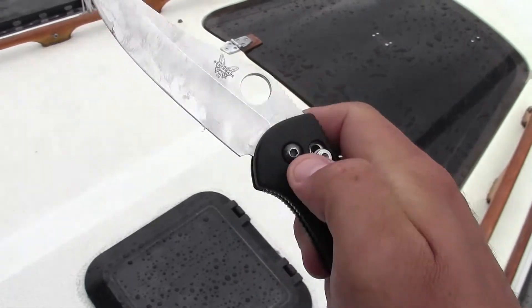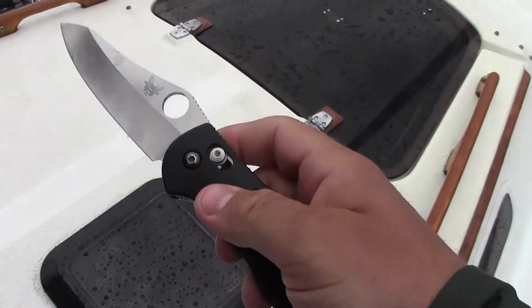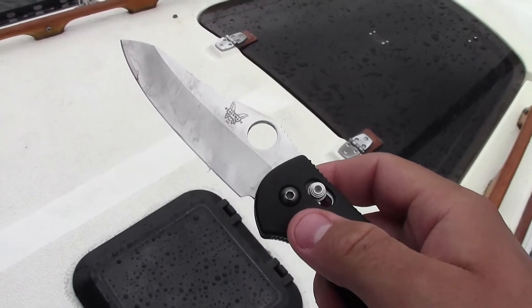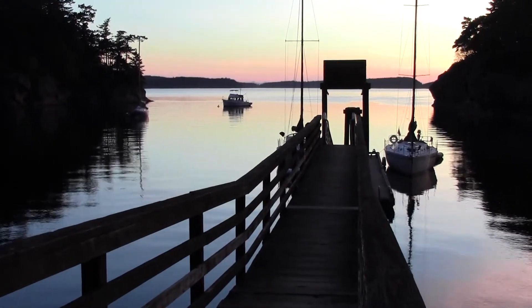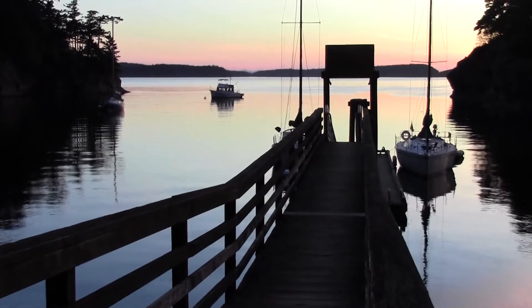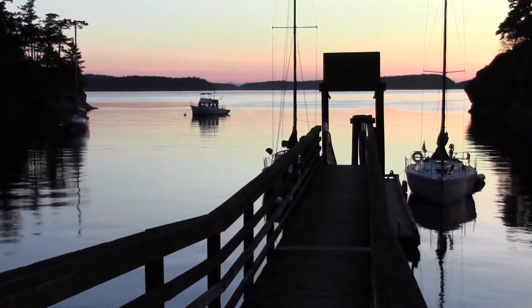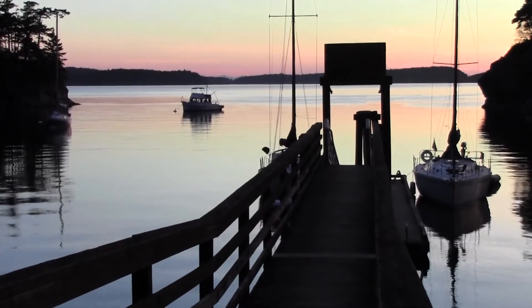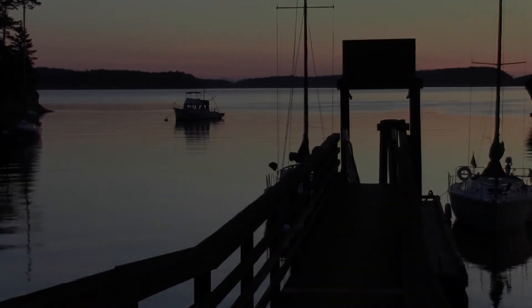I'm actually thinking about getting another one just because I like them so much. Benchmade Griptilian — go get yours today. Subscribe for more quality video reviews and adventure videos that focus on the topics of shooting, camping, and survival gear. This is the Gear Tester signing off. Thanks for joining us.